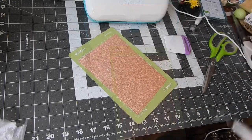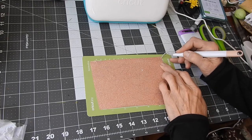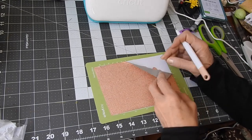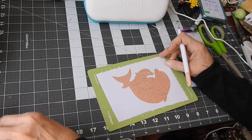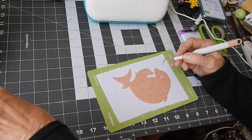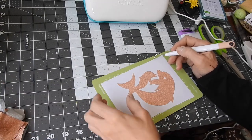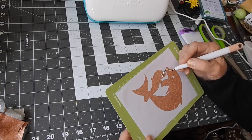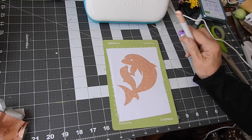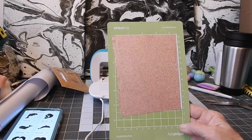Now I'm going to weed it. Again, take a corner, lift a corner up — I hear an ice cream truck outside! That came up really nice. The outside is weeding perfect. I'm going to find where that little eye went — let's get the mom's eye, cut her eye, which is stuck to my finger. Where did the baby's eye go? I don't see it... there it is. All weeded! Now I'm going to put it on the cup.